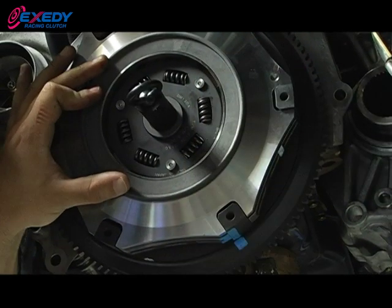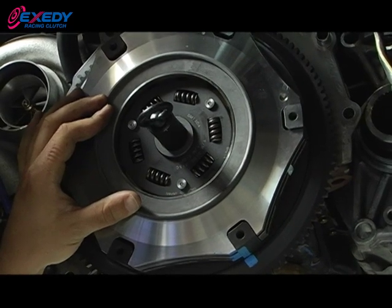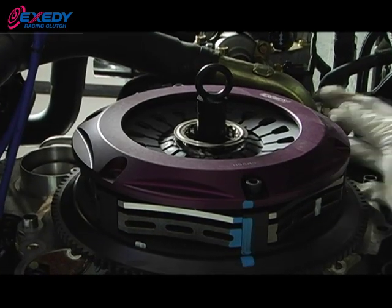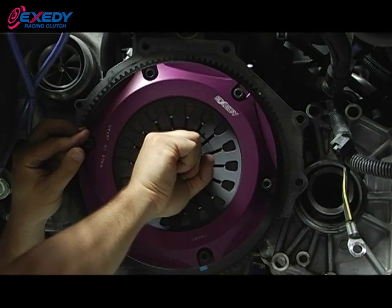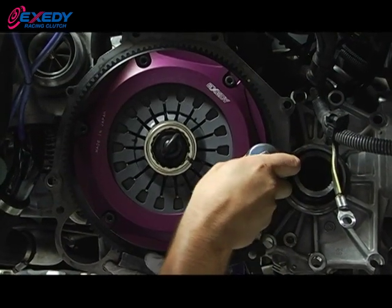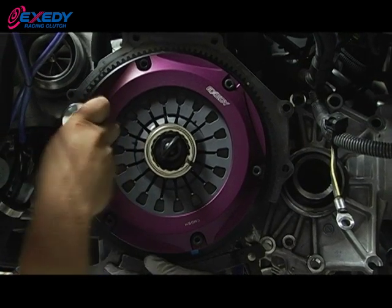Once both the blue marks are aligned and you can read the Exity logo, go ahead and put on your top plate. Remember, red Loctite is your friend. When installing the cover assembly, be sure the blue marks line up properly. Once you finger-tighten the bolts on the clutch assembly, go ahead and rotate the clutch alignment tool, aligning all the splines. When torquing down the pressure plate, use the torque spec of 23 foot-pounds, again utilizing that star pattern.